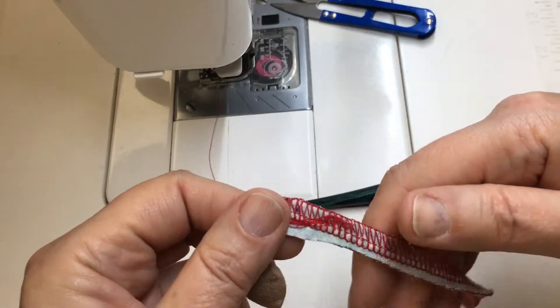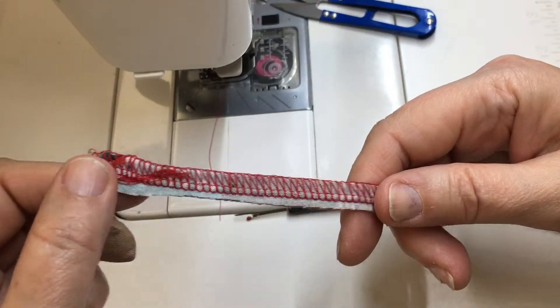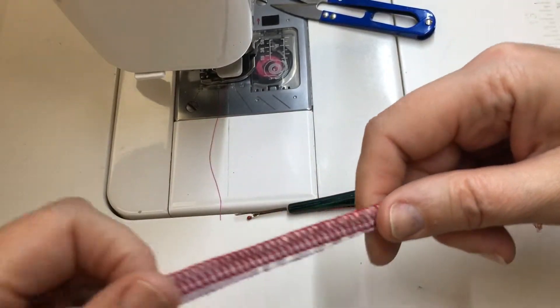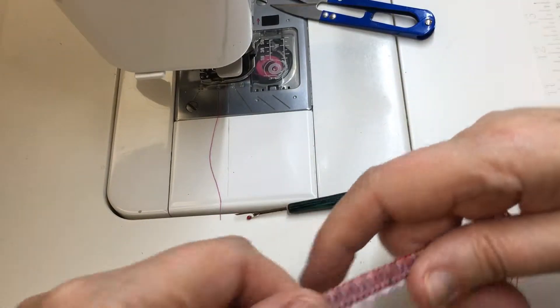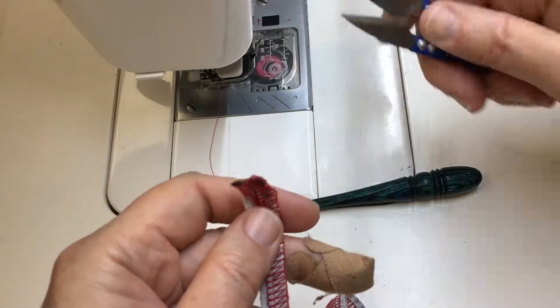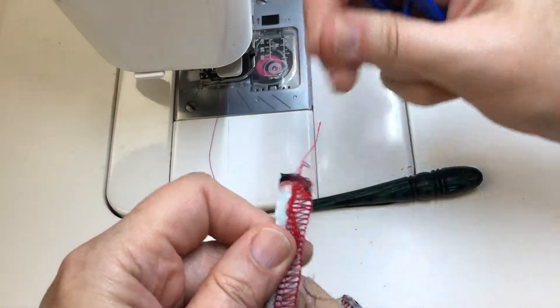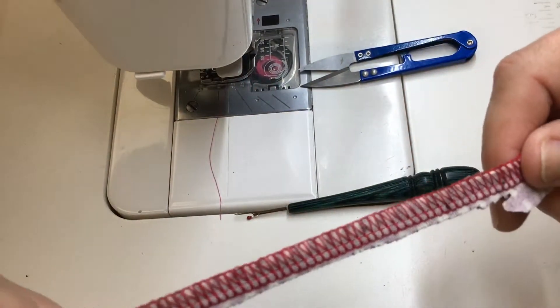This is where I started and I actually had sewn over the end. This is just a strip we had used to practice and to check the tension and everything like that. So it tails off here. One thing I need to do first to be able to take it apart is to cut that away so that I can pull out the needle stitches.